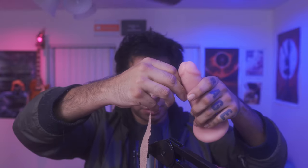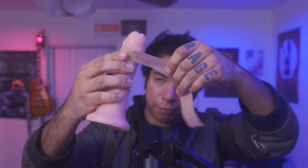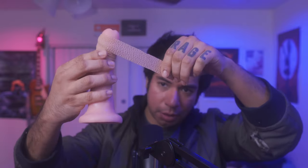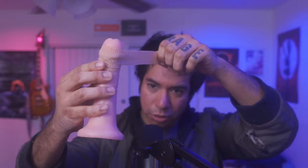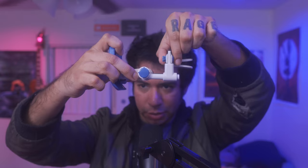With one hand pulling back the foreskin, take the tape and apply it first at the bottom, then again in the middle between the ridge of the glans and the shaft, and once more in that same spot. You're essentially covering this part of the glans and a little bit of the shaft.